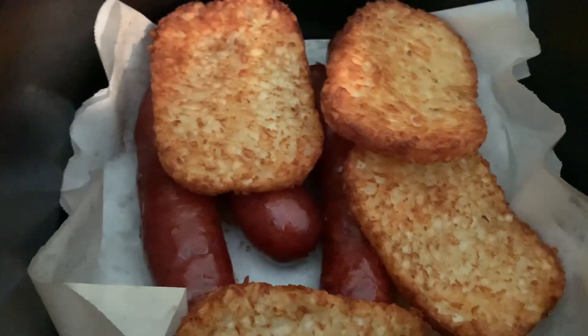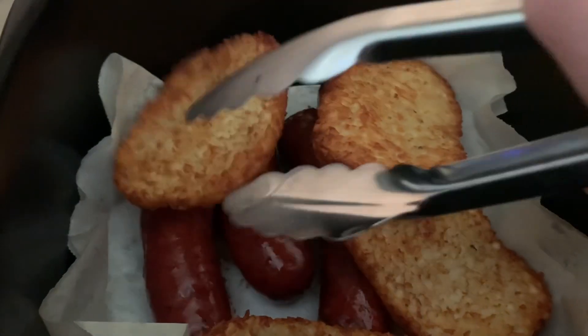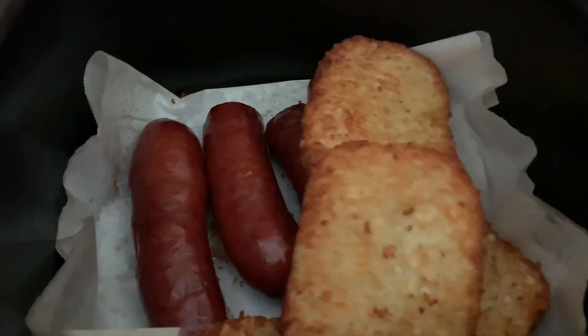In my air fryer, I needed something quick — some delicious farmer sausage and hash brown for breakfast, or lunch — brunch. This is brunch for us.